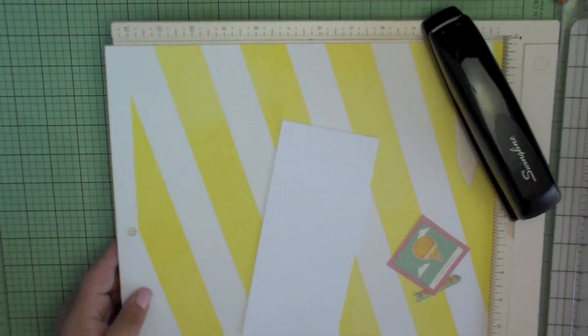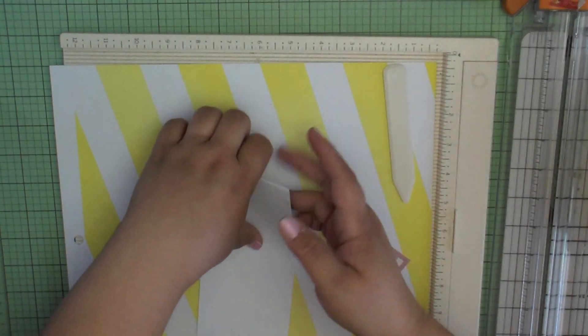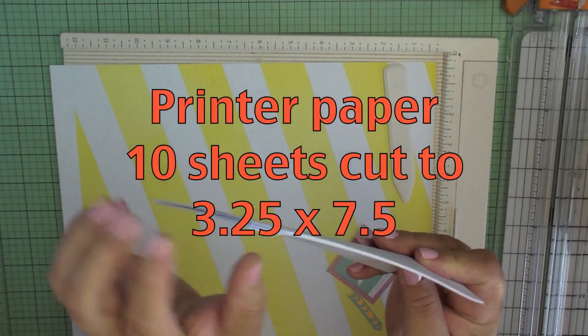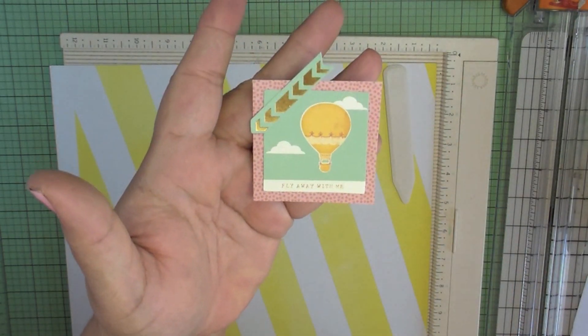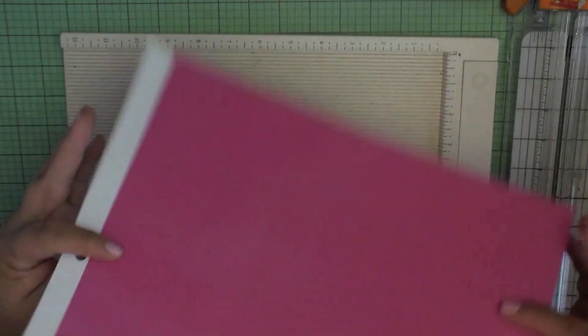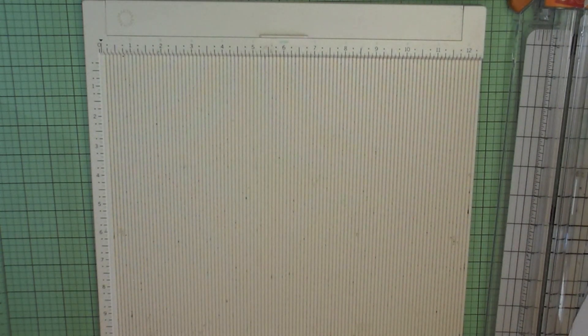Now let's get into the tutorial. You're going to need a paper trimmer and a good stapler. For the inside, you'll need copy weight printer paper — cut ten sheets to three and a quarter by seven and a half inches, giving you 20 sheets total when folded. You'll also need a small embellishment, scrapbook paper that's preferably sturdy and double-sided, and a scoreboard. If you don't have double-sided paper, just back two single-sided sheets together with glue.